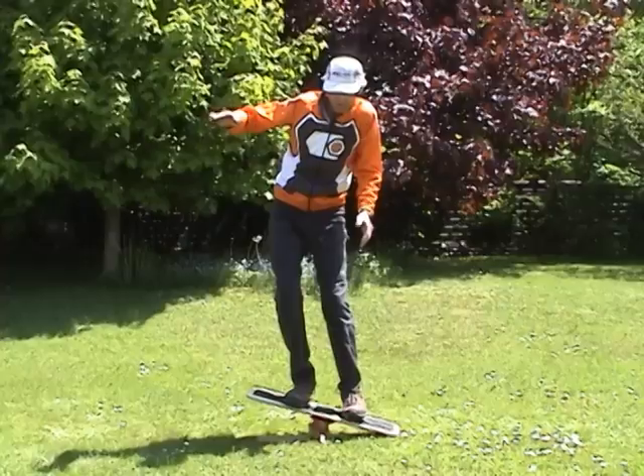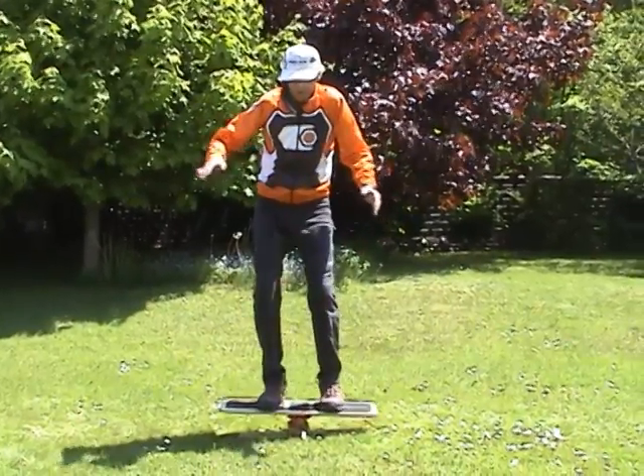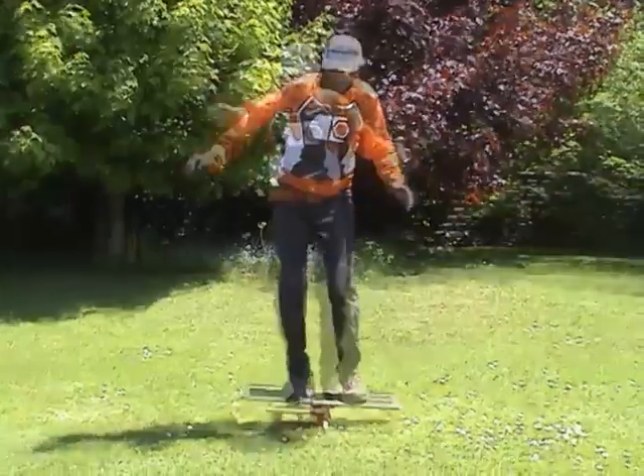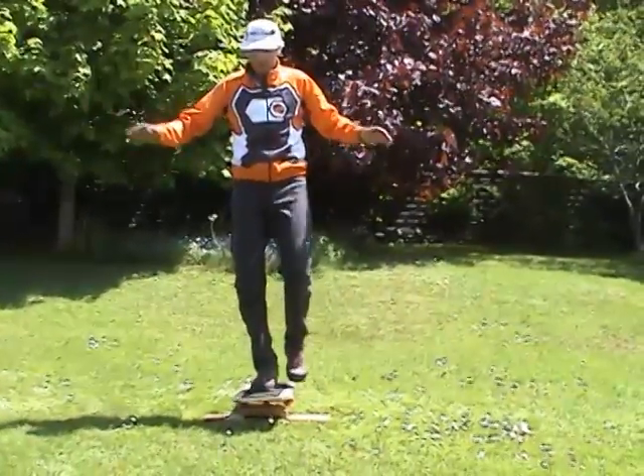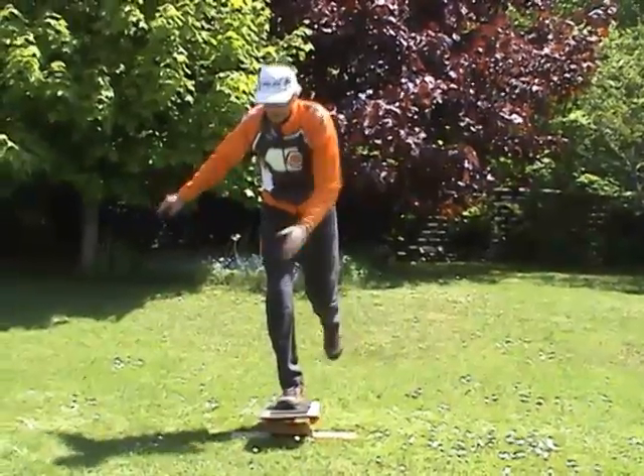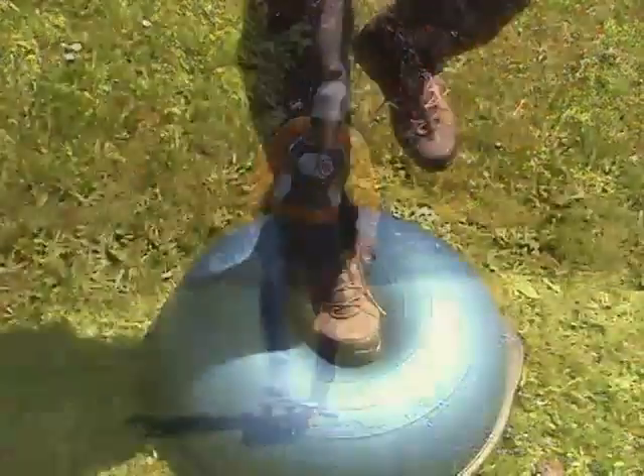One of the areas of cross-country skiing that everyone can work on is balance. In teaching thousands of skiers to improve their skiing, I've noticed that a lack of balance is an important limiting factor to their skiing improvement. So during the summer and fall, it helps to work on this skill with various balancing aids.